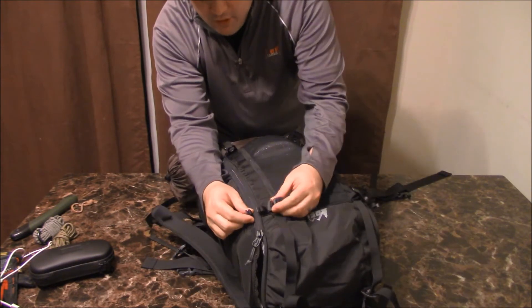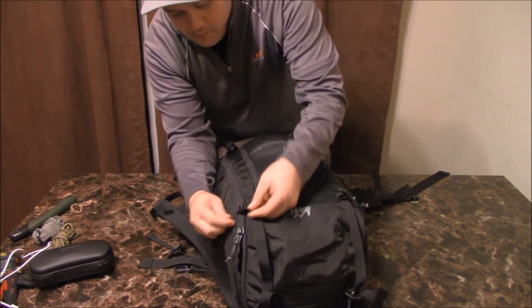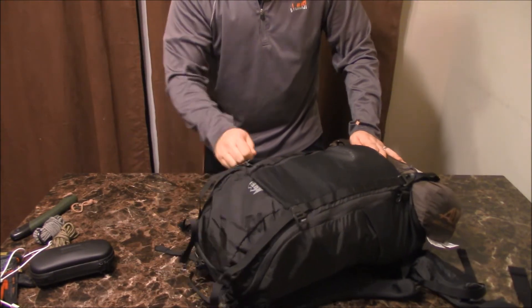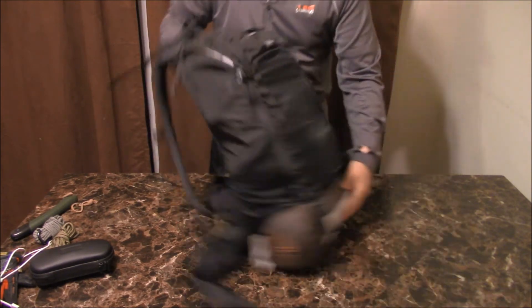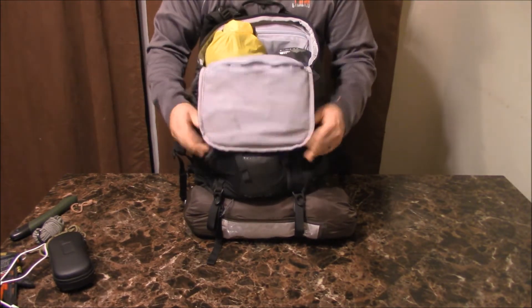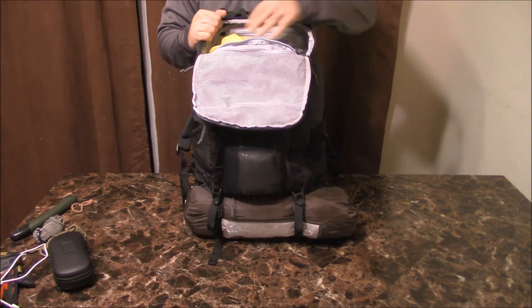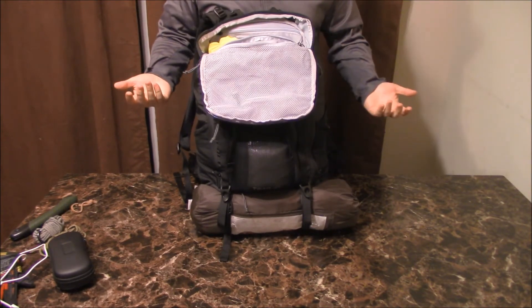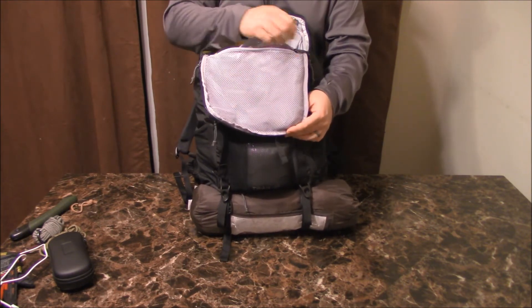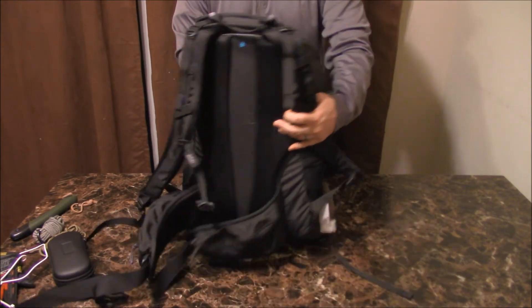Back to the zipper — it's a U-shape type zipper. The best feature I think it has: you can put the loop over here and open it all the way, but there's also another zipper partway down so it doesn't open all the way. That means you can use it like a regular backpack, just stuffing items in from the top. You get a little extra area here for toiletries, emergency kits, or whatever you need.